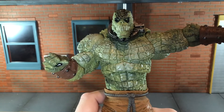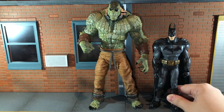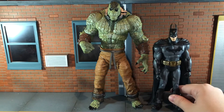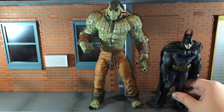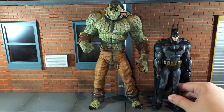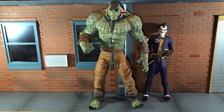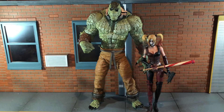Now let's do some size comparisons. First, here he is next to the Arkham Asylum Batman figure — though the cape is getting in the way of Batman standing up straight. Here he is next to the Joker. I think the size difference on these figures is pretty accurate to what's been established as Killer Croc's in-game height — Killer Croc is over eight feet tall and Joker is just a little over six feet tall, so there's about a two-foot difference between them. And finally, here he is next to the NECA Harley Quinn figure.